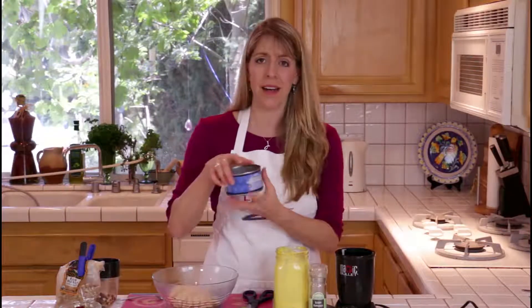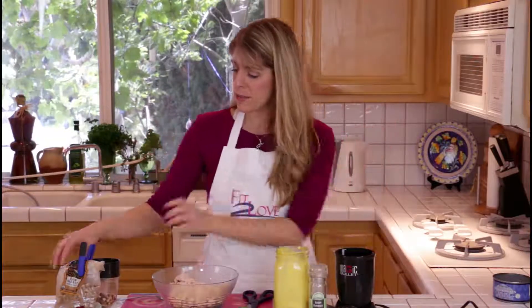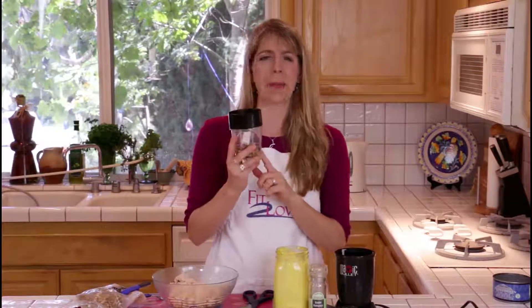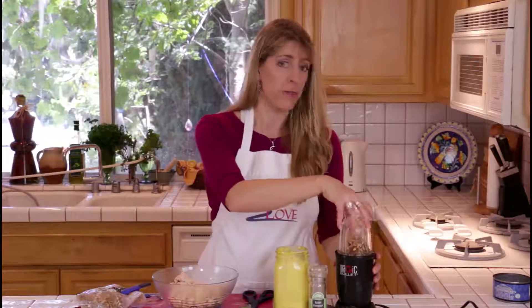I'm using two cans of chunk white chicken. The first gourmet element is I'm going to add some raw walnuts. These are kind of big pieces, so I'm going to grind them in my magic bullet and grind it down a little bit so that it's more fine.